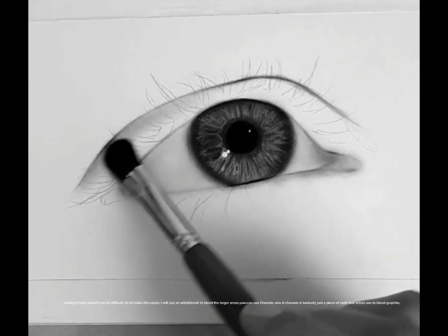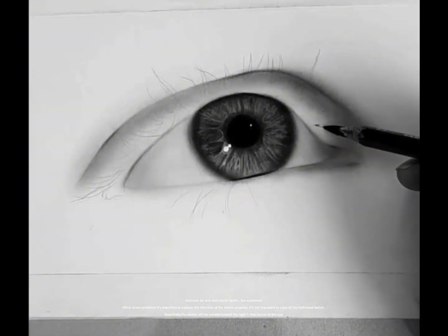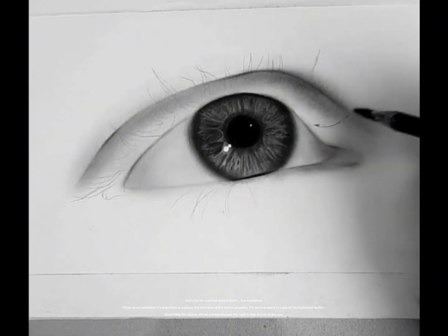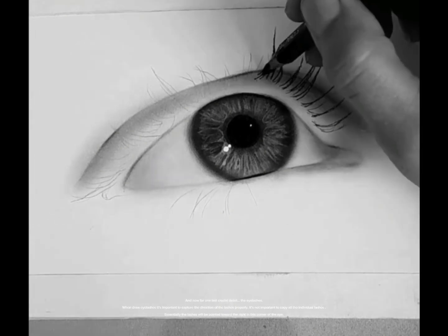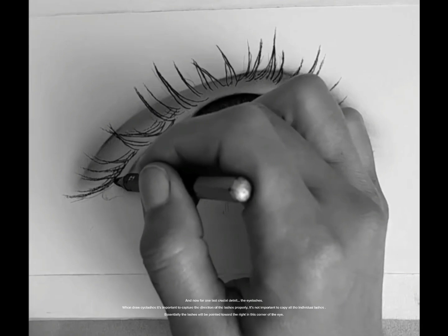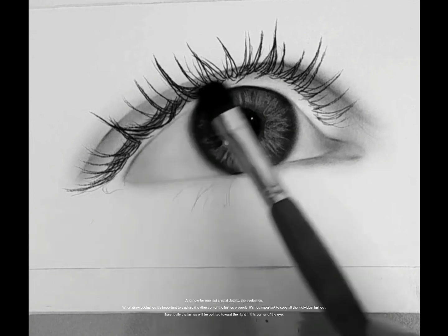Now for one last crucial detail: the eyelashes. When drawing eyelashes, it's important to capture the direction of the lashes properly. It's not important to copy all the individual lashes. Essentially, the lashes will be pointed toward the right in this corner of the eye.